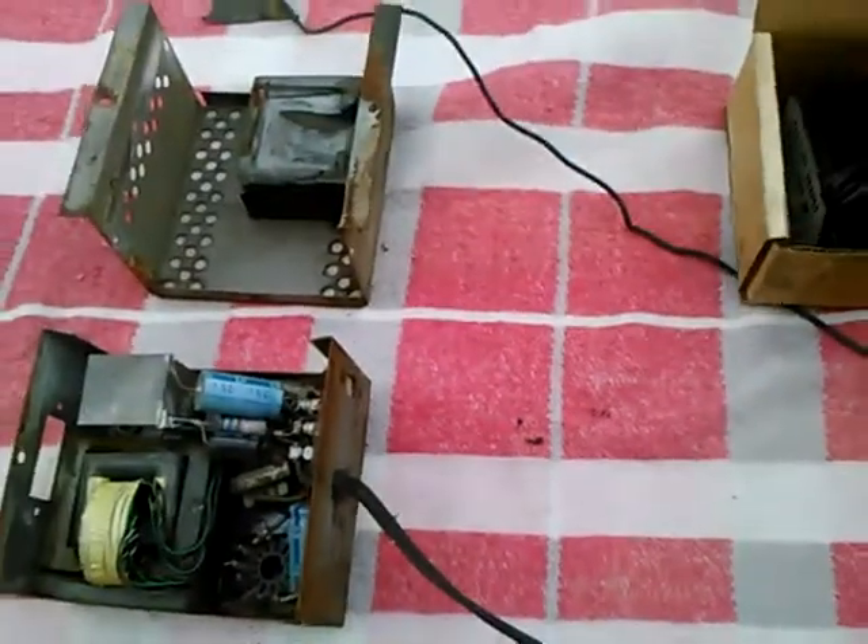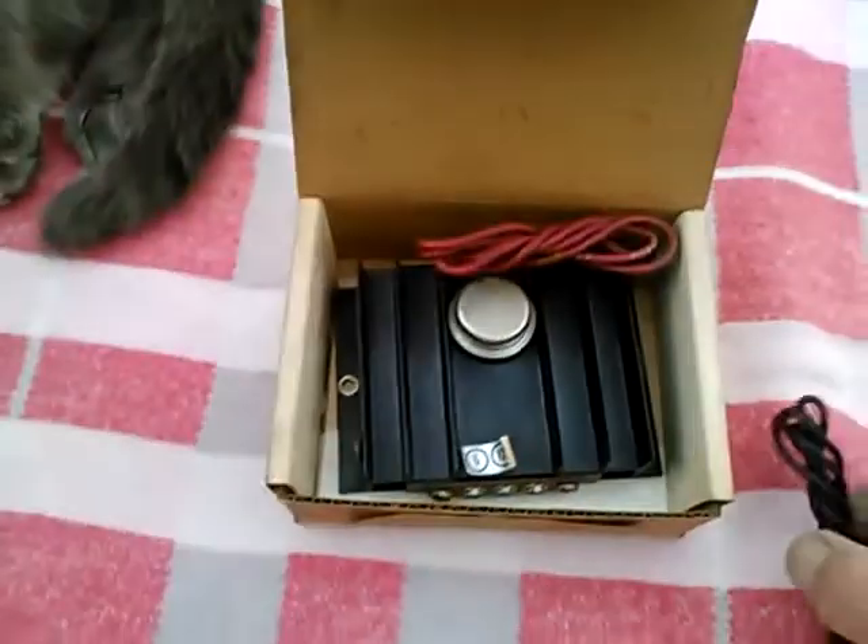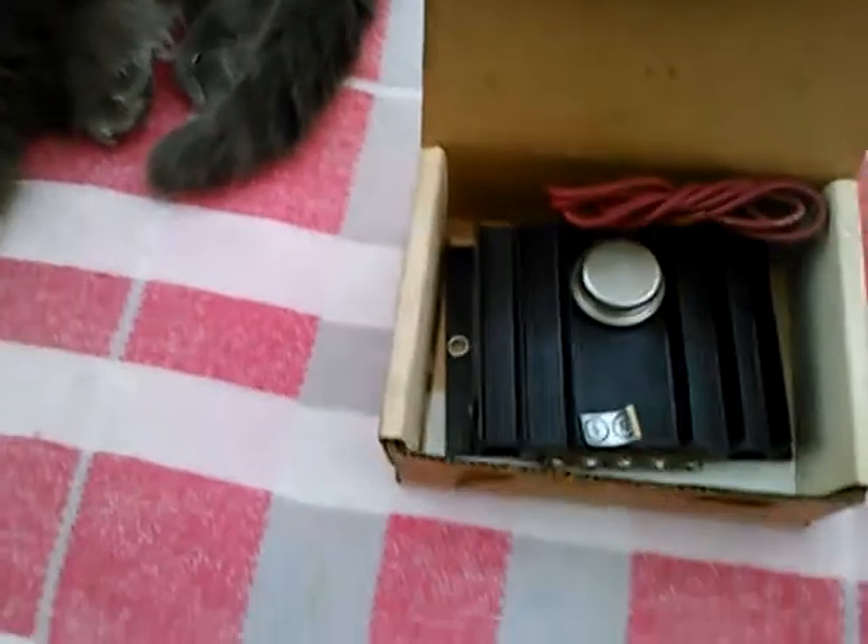Now recently off of eBay I got this one — not that one, this one — and I'm not sure it was ever intended to drive a radio.